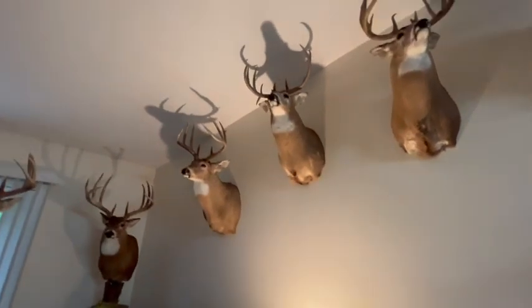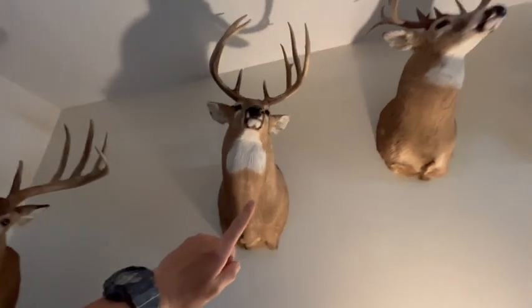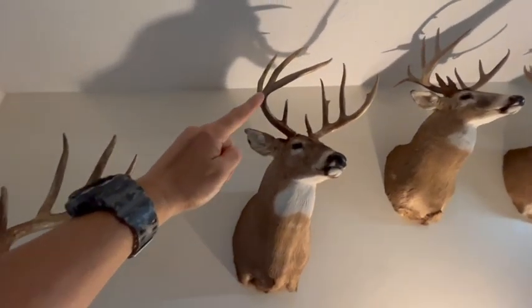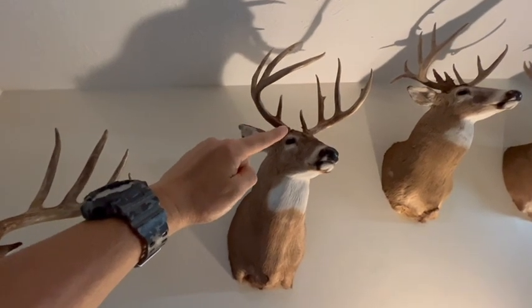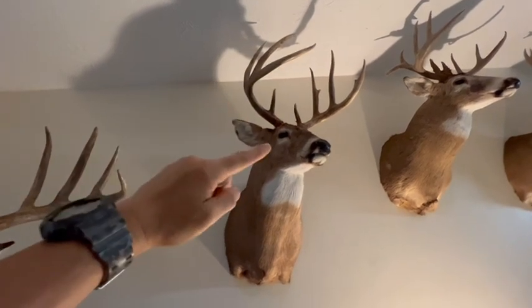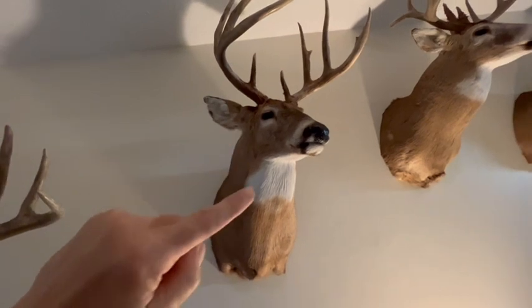I've got four examples in that 150 to 180 range right here. This is a 150-inch whitetail, dead on the nose, eight point. First thing you look at — got good mass as they go out on their beams. Typically they carry really good mass between the brow tines and the two and three, but it typically goes down as they go out. That's the first thing I'm looking at: it's bigger than the circumference of his eyes, so he's got good mass.